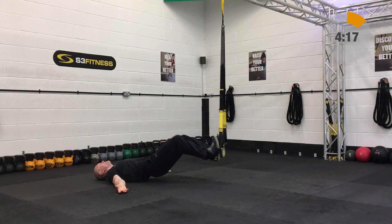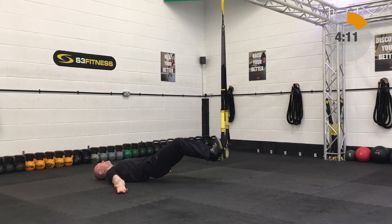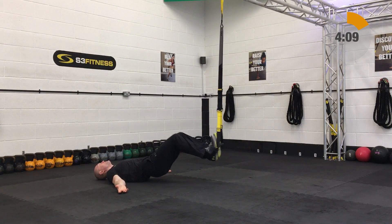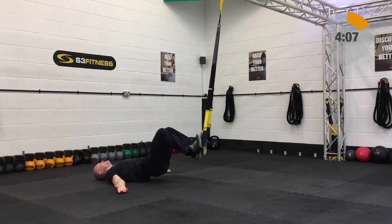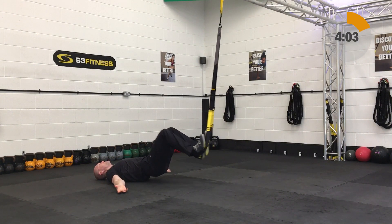Then we have hamstring curls. This is going to be mid-calf length, on the ground facing the anchor point. Your hips are going to be up. From that position you're going to draw the knees in and out, physically driving the heels away on this one for good strong hamstring curls.